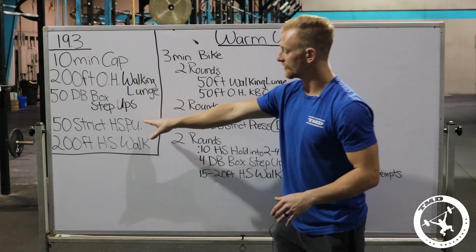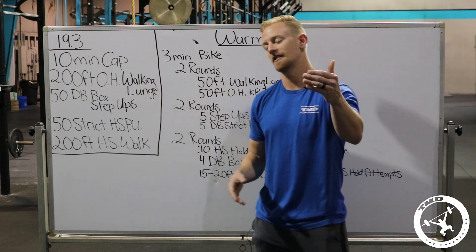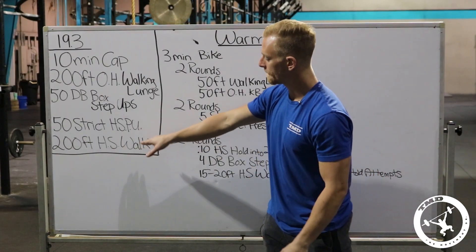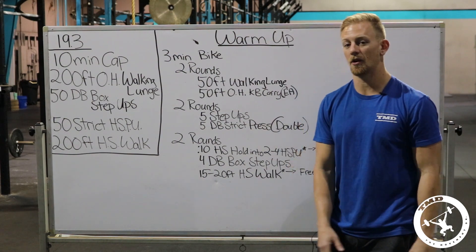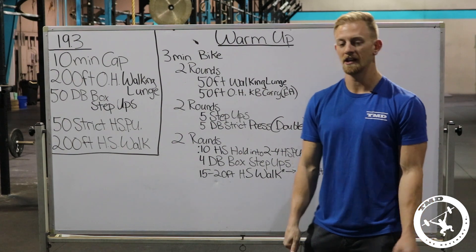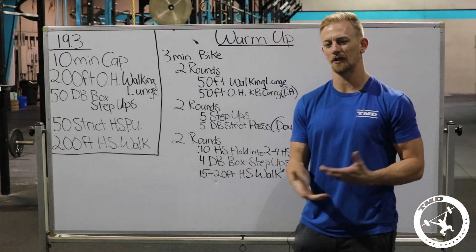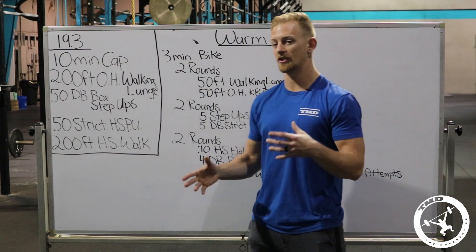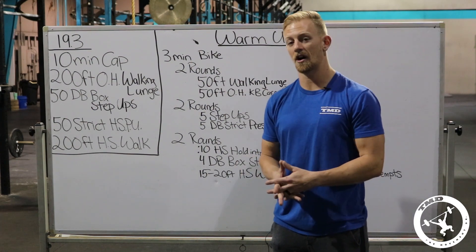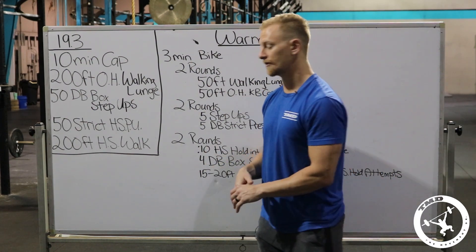Very few people will finish the strict handstand push-ups, but if you do, you have a 200-foot handstand walk. It's a 25-foot field — just do everything you can. If you can make it the whole way, go. Don't try to break it up or pace it. Make sure you kick up with hands behind the line, and if you're about to fall, get your next steps to touch on the other side of the line. Five-foot increments.